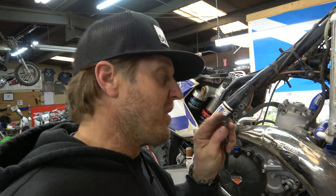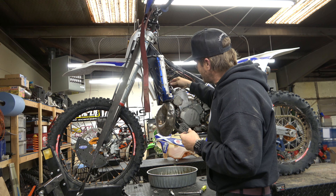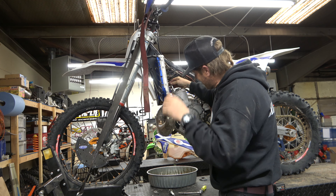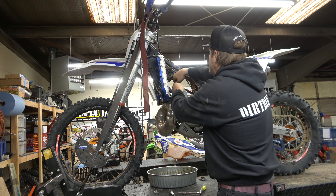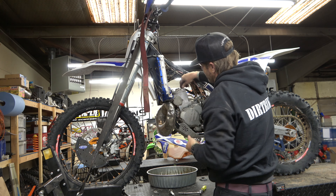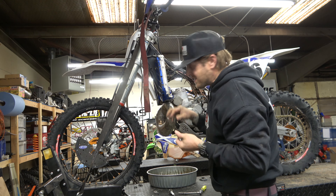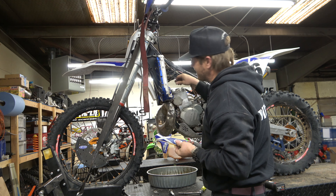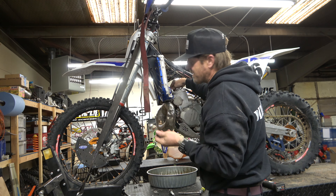Now we're going to get all the head bolts out. A little tech tip: I just break them all loose and come back in with the socket — it's easier to spin them out by hand and it's a lot faster that way. Sometimes you can grab them with your hands on the actual bolt, but it's kind of hard because it's small and really close to the head, so having the socket in your hand makes it a little bit easier. Take all these out and make sure if you're going to reuse them — the crush washers — you can reuse them a couple of times just fine. Make sure you keep track of them so they don't fall down inside the motor.